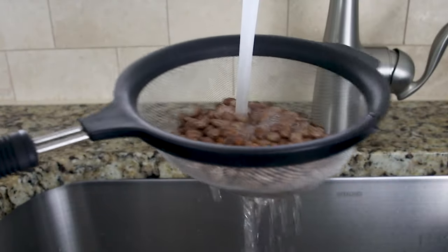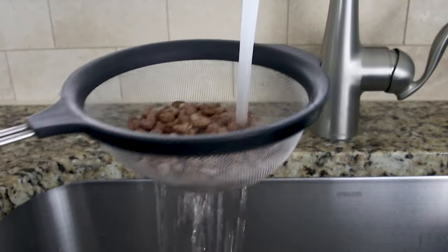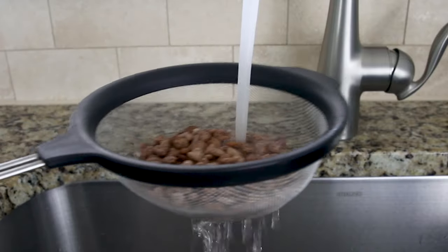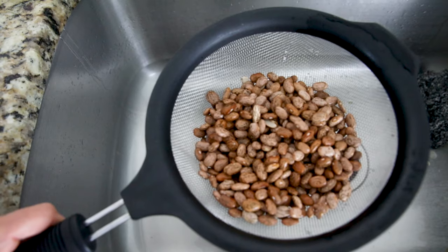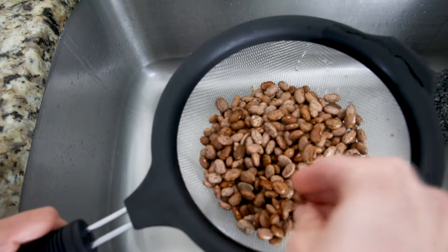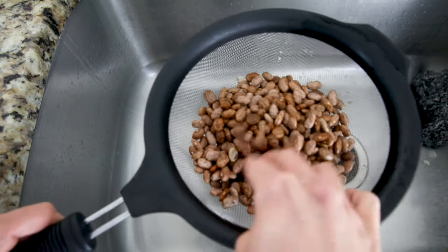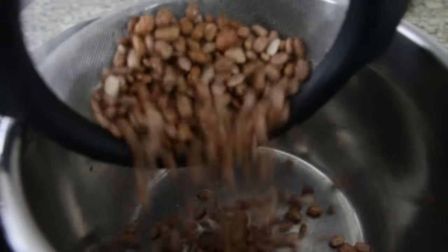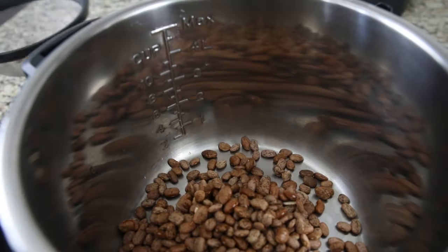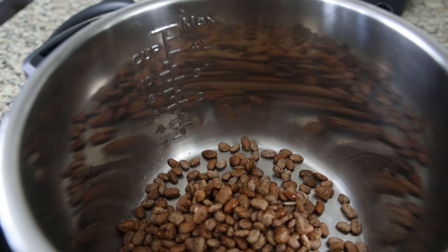First, you want to rinse your dried beans. You want to do this because beans are stored in bulk, and often they have dust or dirt or debris on them, so it's best to just give them a good rinse. Then sort through and see if you see any rocks or broken beans. Once your beans have been rinsed and sorted, add them to the inner pot of your pressure cooker. I'm making two cups of pinto beans today, which is one pound.